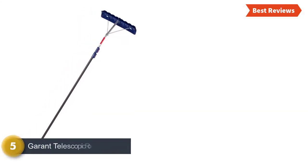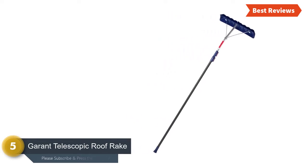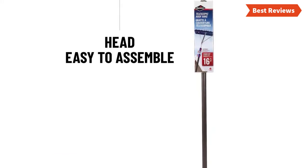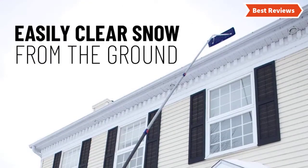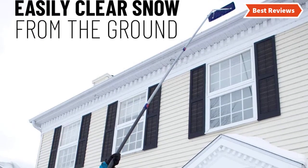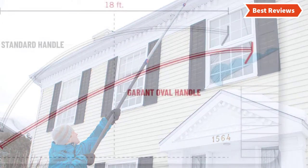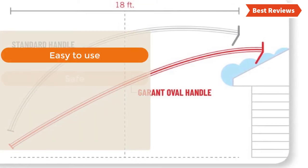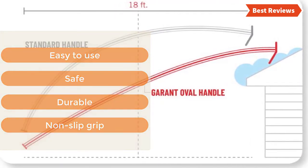At number 5, the Garant Telescopic Roof Rake — simply an excellent snow roof rake with the features you need. It is easy to use and durable. This telescoping roof rake is lightweight. The oval handle offers a non-slip grip that ensures stable and safe use. There are an end cap and an integrated push button on the handle. Key features: easy to use, safe, durable, non-slip grip.